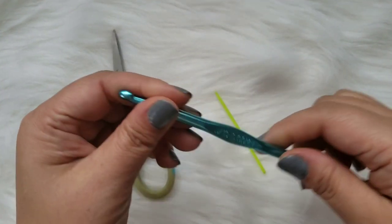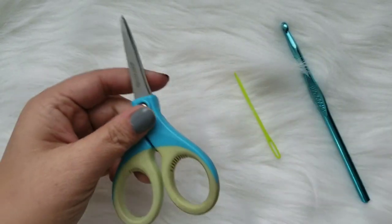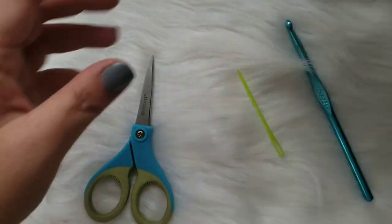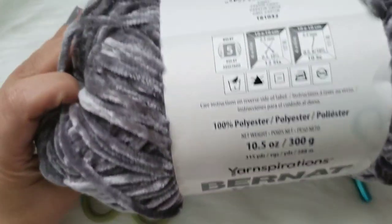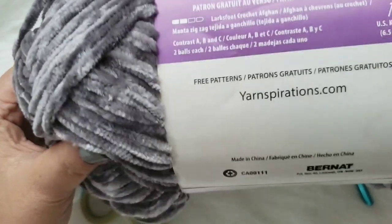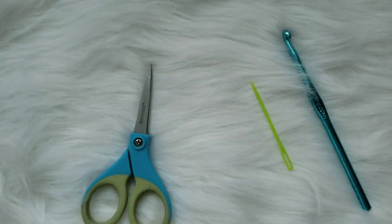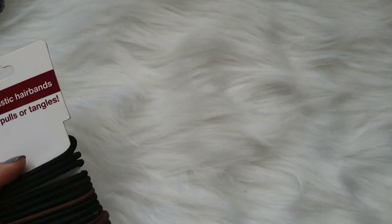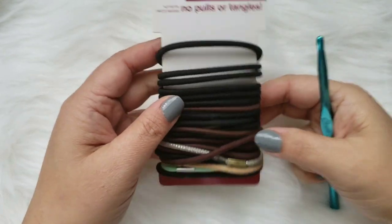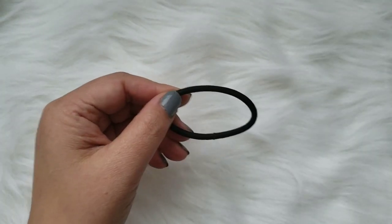You will need a hook - the hook size I'm using is the 6mm one, the J hook. You'll need a tapestry needle and also a pair of scissors. This is the yarn I'm using - it's Brunette Velvet in vapor gray. The other color I used is blush pink, but today in this tutorial I'll be using the gray one. I also forgot to mention you'll need some elastic hair bands. It's very easy to use, so let's get started.